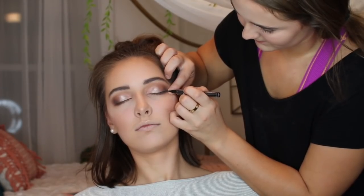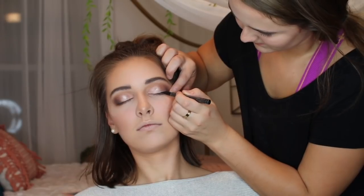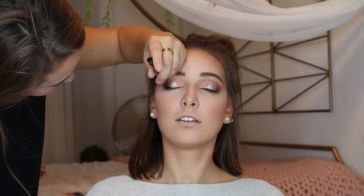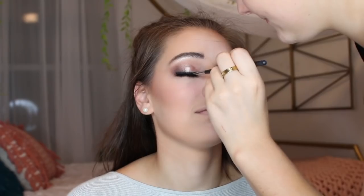Applying a little bit of liquid eyeliner to prep for fake lashes. Taking a black eyeshadow and smudging out the liner to make it a little more natural. Now going in with fake lashes — these are the Lily Lashes in the style Miami. Going in with the same black eyeshadow over the glue. Also wanted to snazz it up a bit so I added some glitter to the liner.